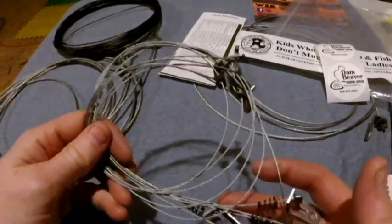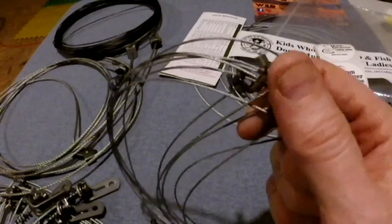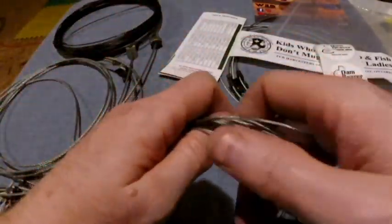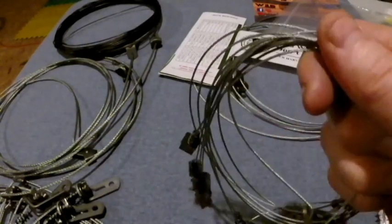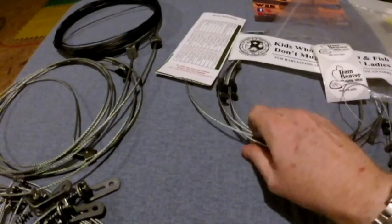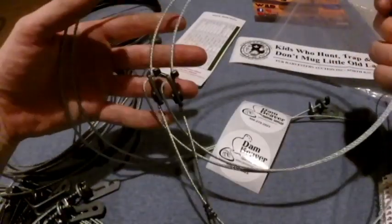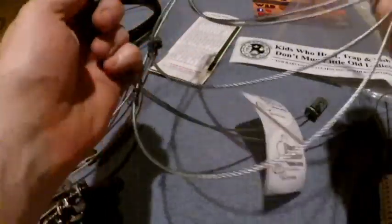So let's get into looking at these. The first batch of six are the tiny little small game snares — they're all well made. I won't be demonstrating these or pretending to go catch anything; maybe once I'm actually a trapper we'll get into that. Then the coyote snares — they all have the spring supports and the locking devices.